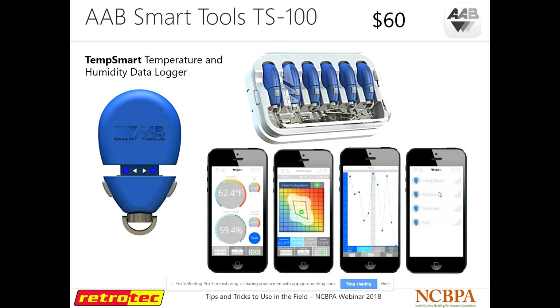CPS also has a humidity and temperature data logger — it's pretty much just a key fob, super small. CPS has an app called CPS Link that connects to all the tools they make. It puts out a really nice display of the humidity and temperature in the space, the dew point, what it feels like, and it logs over time to show where you are within the comfort zone and how the room is behaving as far as moisture and temperature go. For $60, that's not bad at all — another popular tool they've come out with recently.